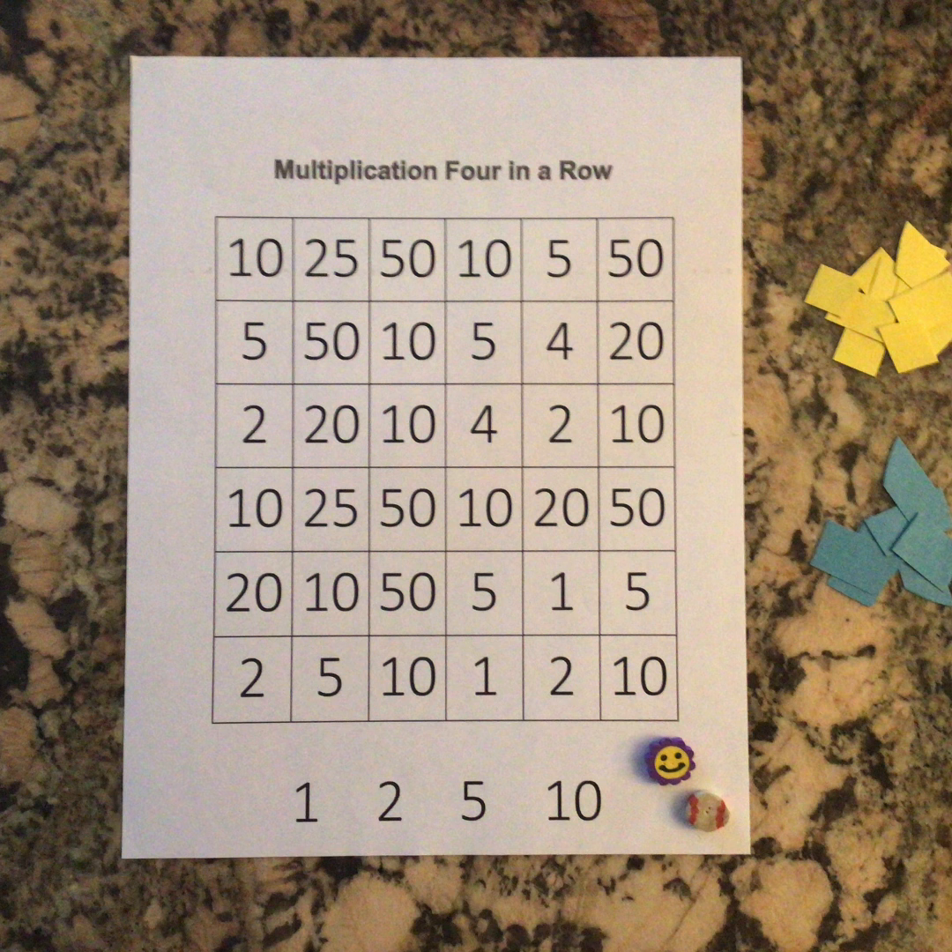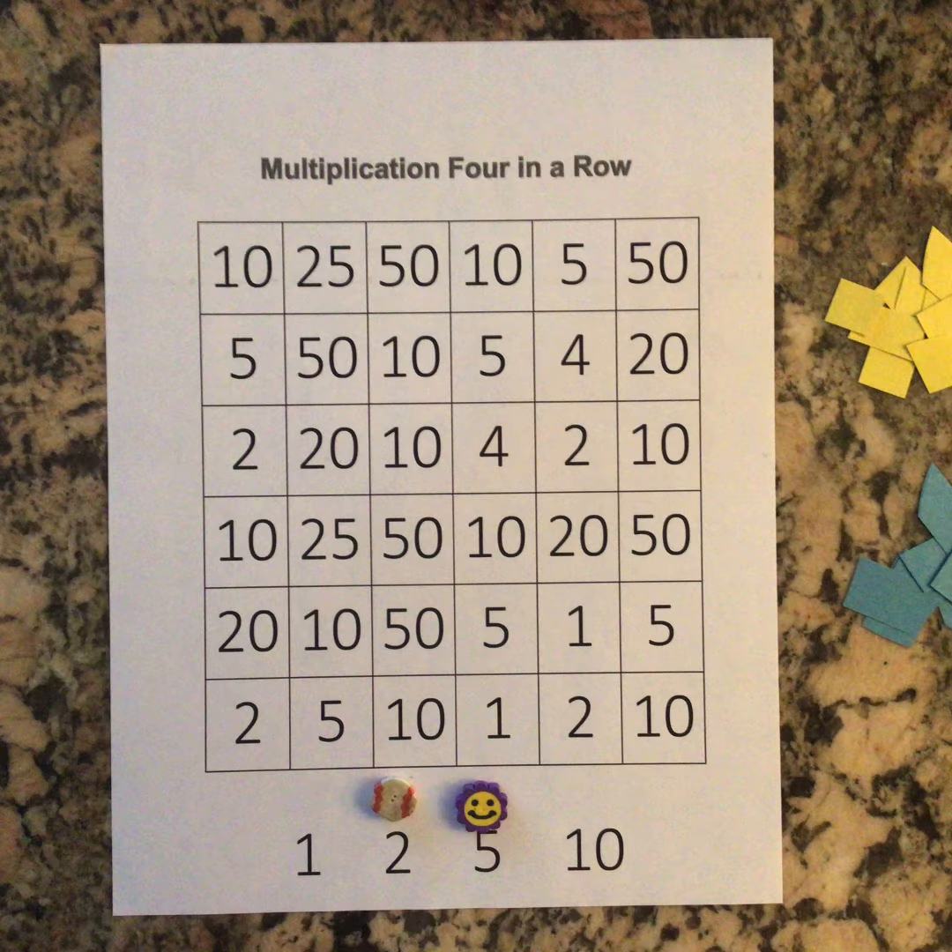You're going to need either two paper clips or — I'm using two tiny erasers — to place across the bottom of the board. Player number one puts their two paper clips, or in this case erasers, on any two numbers below the big square. You're then going to multiply those two factors and cover one square on the board that contains the product of those two factors.